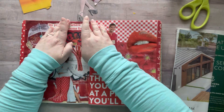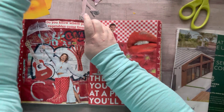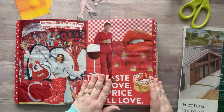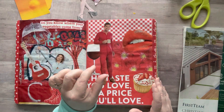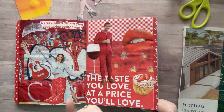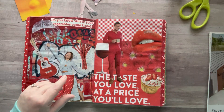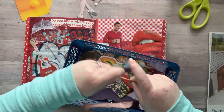I get this question all the time: for people who don't have different colors of washi, what can you use on the edges to bind two pieces of paper together? I have two options. One: use colored paper, make little one-inch strips, fold them in half, and glue them on the edges. Or use construction paper — Dollar Tree has a whole pack. Two: get masking tape at Dollar Tree and color it in with Sharpie to make your own washi tape.